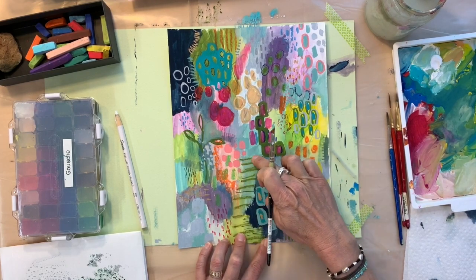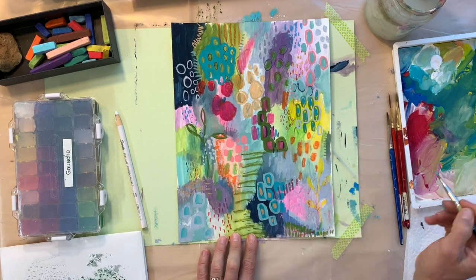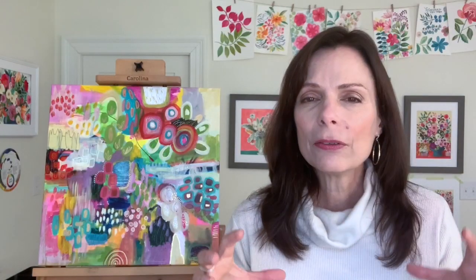We'll learn how to add multiple layers of paint and other materials to build texture, detail, and interest, and then we'll finish it up with those important details that unify the piece and really bring it to life.